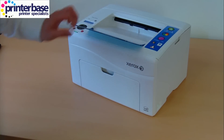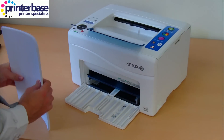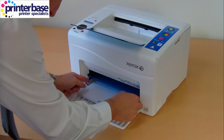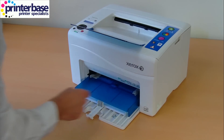Both the Phaser 6000 and 6010 support manual two-sided printing using Xerox's print drivers. This demonstration was performed on the Phaser 6010, so you'll notice that once the first side is printed, it can easily be fed back through the machine using the bypass tray.